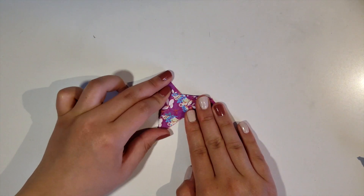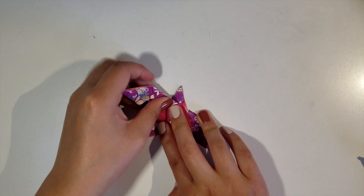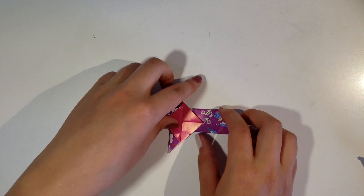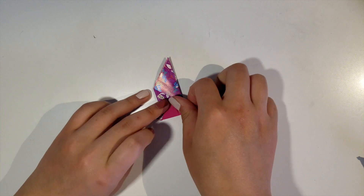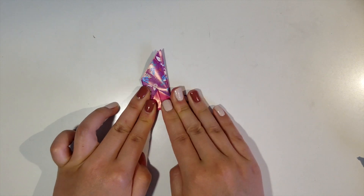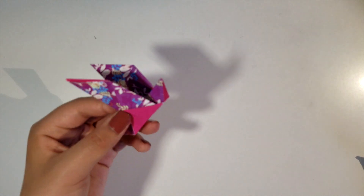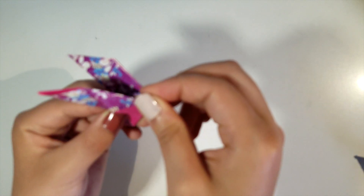And there we have it. Now you would want to fold the same flap over like this to make one side of the wings. And then flip it over and repeat the same on the other side to make the other half of this pair of wings. So now we have the wings and the body — we're just missing the head. And to make that, you would want to press the center downwards and flatten it like this.